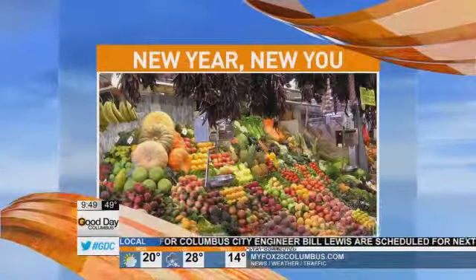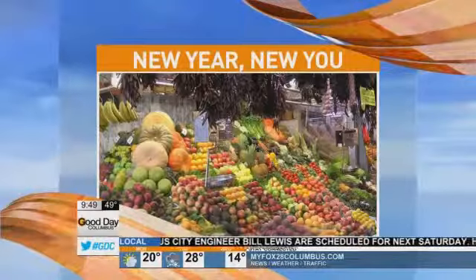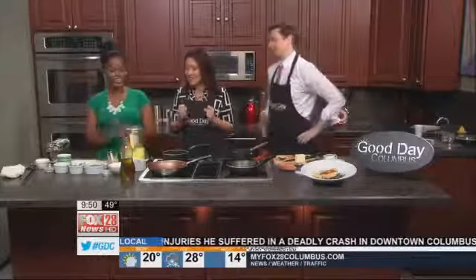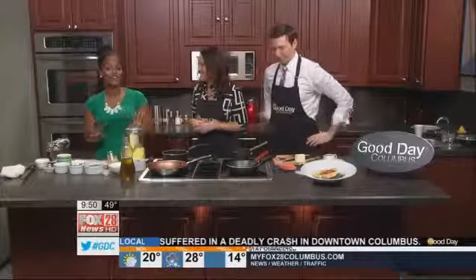Good Day Columbus wants to help you reach your fitness goals this year, so this morning we are out of the gym and in the kitchen cooking up a dish that will help you stay healthy and happy. Chef Whitney Bray is back and she is teaching us how to make salmon with green pea pesto tortellini. It sounds delicious, and it's actually very, very simple.